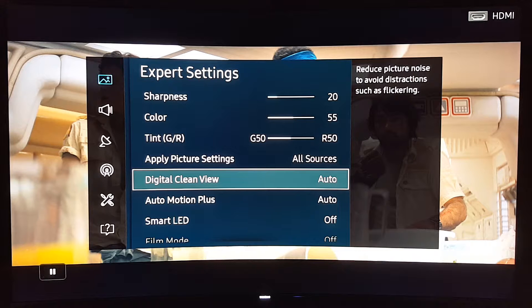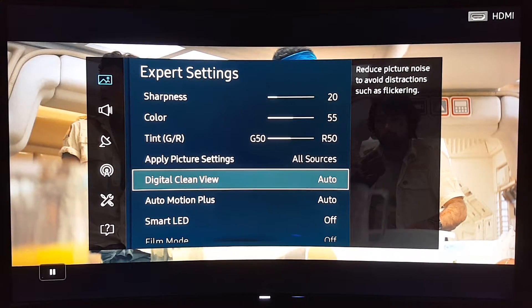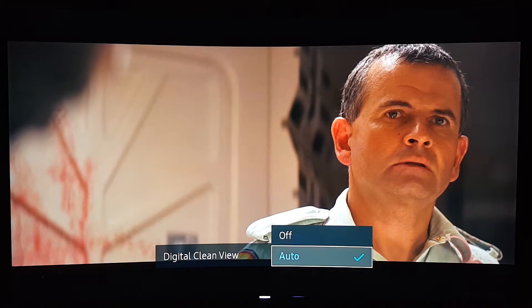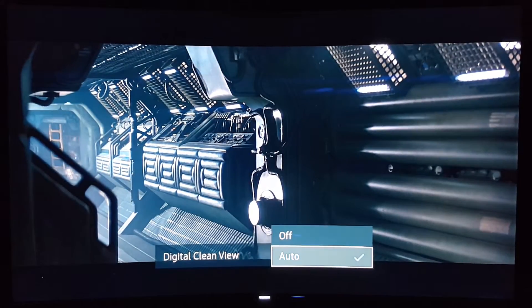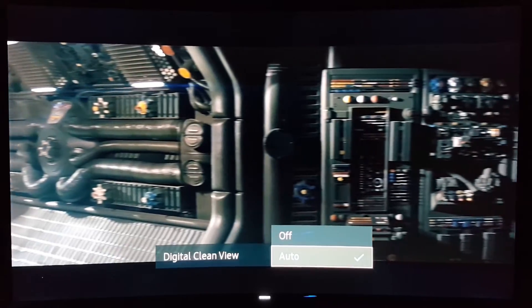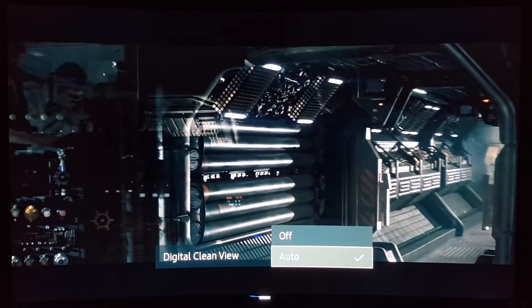Auto Motion Plus — this is the one a lot of people wonder about, and it actually does help. It does introduce a little bit of soap opera effect, but oh my god it makes such a big difference. Let me show you right now. In this movie scene with Auto Motion Plus in auto, look at how clear and smooth this looks — very sharp, the image looks very nice.